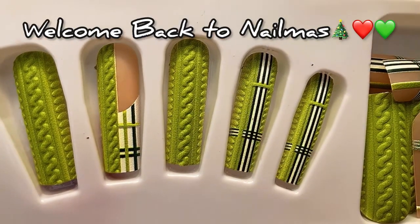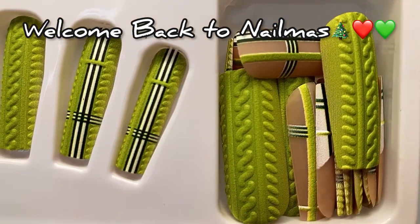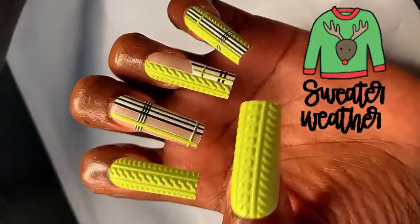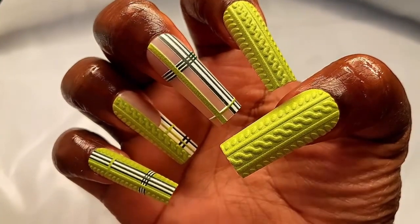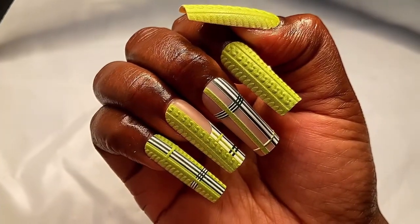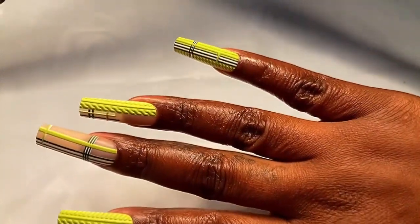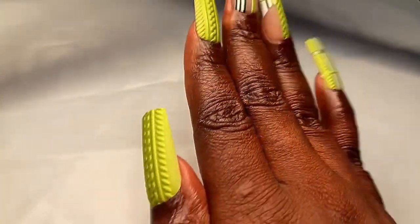Hey Chalk Nation, it's your girl Chalk and I am back with another video. In this video we're getting real comfy and cozy because it is sweater weather season, and these nails are giving all the sweater vibes. They are so cute, and for about two dollars you can be looking like you just left the nail salon. Plus I barely had to do anything extra to this set — they are literally just put on and go.